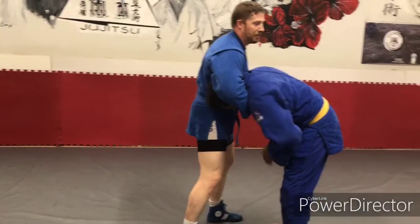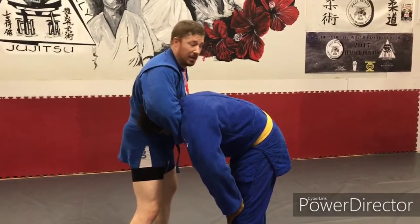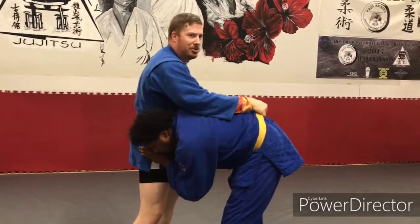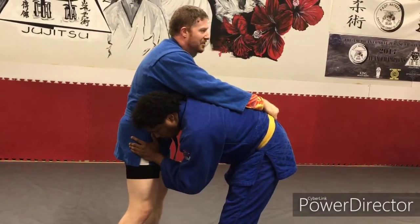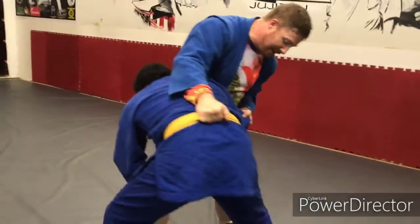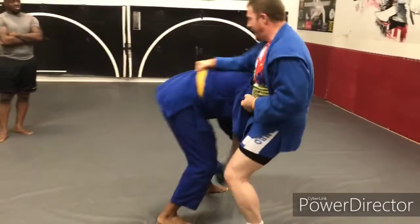For no-gi, it's pretty much going to be just a headlock grip. But if I have the uniform, I want a handful of belt, five-finger grip, and I'm using the point of my elbow in his spine. So as soon as you can see him thinking about it — he grabs at my knee like he wants a single leg — do this downward pressure and kick.